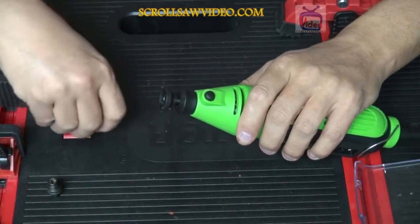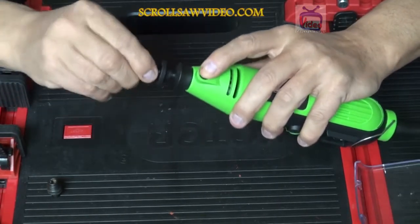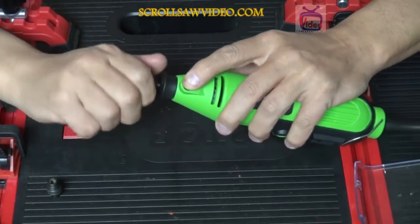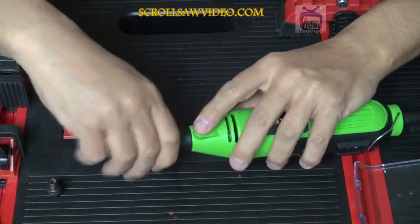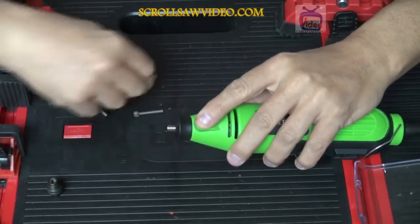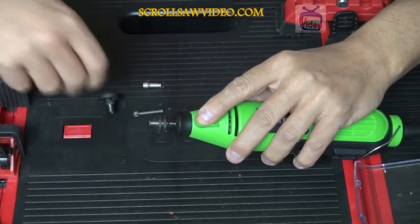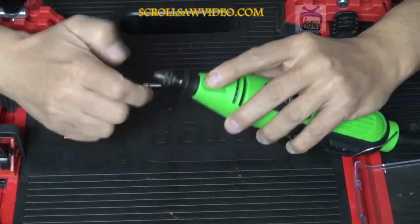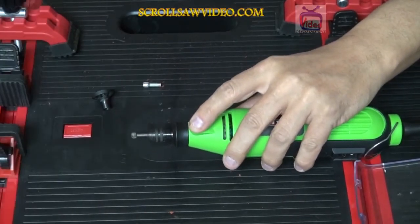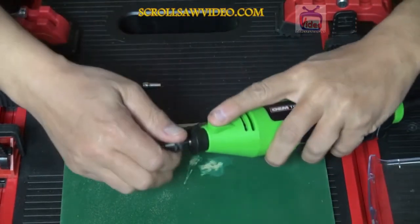So I'm going to insert a round head carving bit. Actually, let me do this first — I'm going to take this off and put the keyless jaws on here to show you what we're talking about. It might be better to explain it this way. Make sure everything is tight and correct.